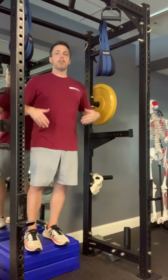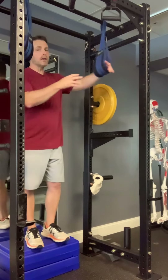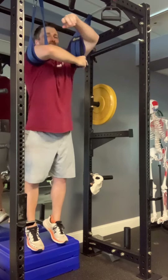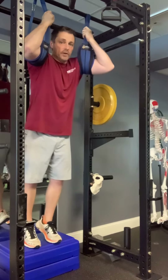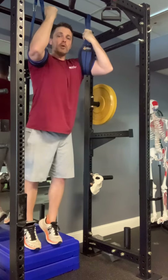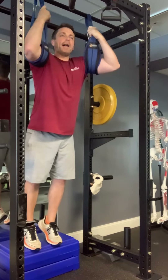Your hip flexors are still working, but the focus is more here and not just in the hip flexor. One of the things that can make this exercise really difficult is the swinging. If you're swinging back and forth and trying to lift yourself up at the same time, that is very difficult to do. The way you can help control that is to pull your elbows down. Engage your upper back. Engage your lats.